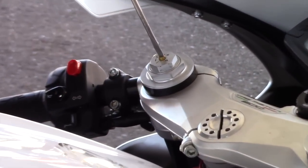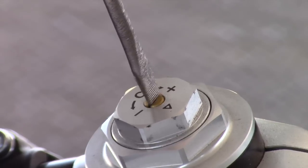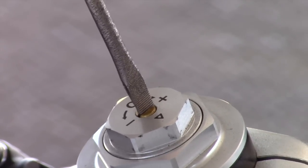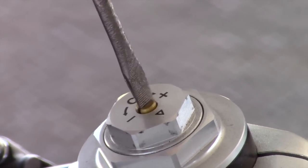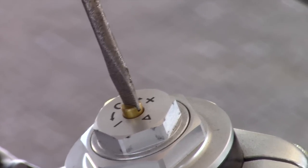For compression, go to the right: half, 1, half, 2, half — 2 and 3 quarters. So let's go back: half, 1, half, 2, half, 3 quarters. So compression is 2 and 3 quarters turns out from maximum.